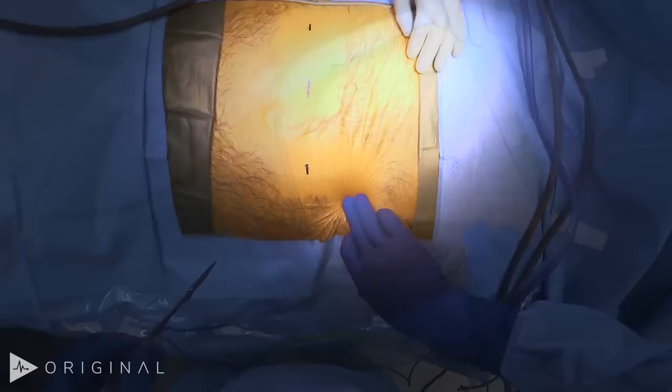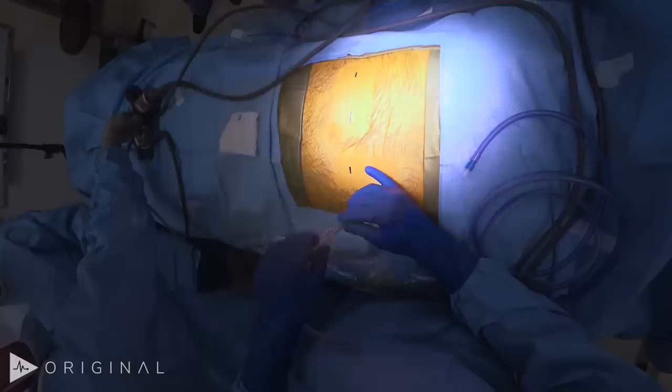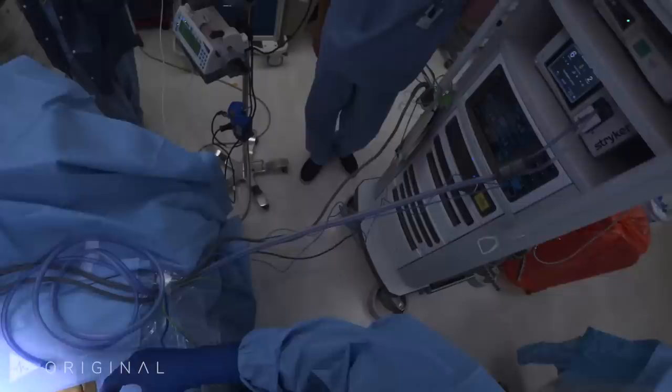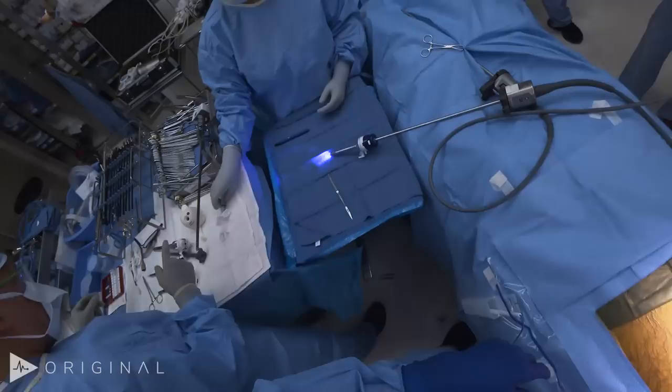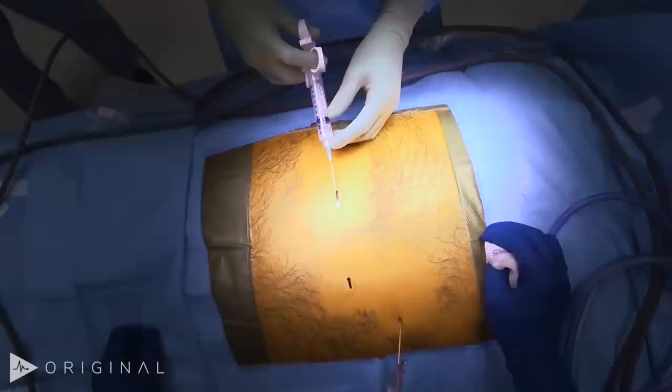We're going to achieve pneumoperitoneum using a Palmer's point technique. I make a small stab at Palmer's point and introduce a Veress needle into the abdomen. As we're insufflating, I always check the vitals — 100 over 68, pulse of 62, end-tidal 37. Opening pressure is low and gas is flowing, so we've found the peritoneal cavity. We'll numb up the skin incisions with local — a dermal block where we put the ports in as a preemptive analgesic strategy. We'll also close the fascia of the 12mm port with a suture and do a rectus sheath block later in the case.